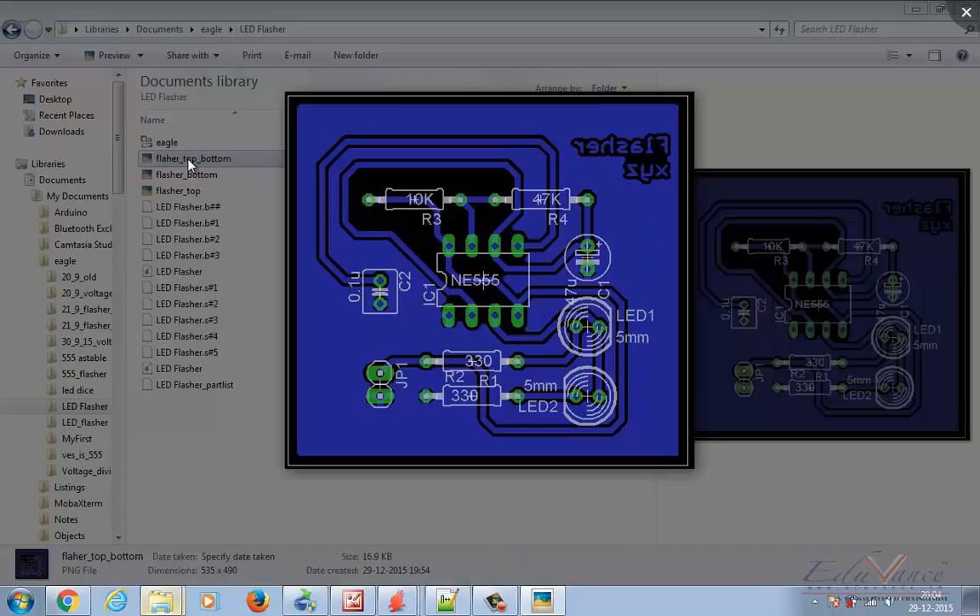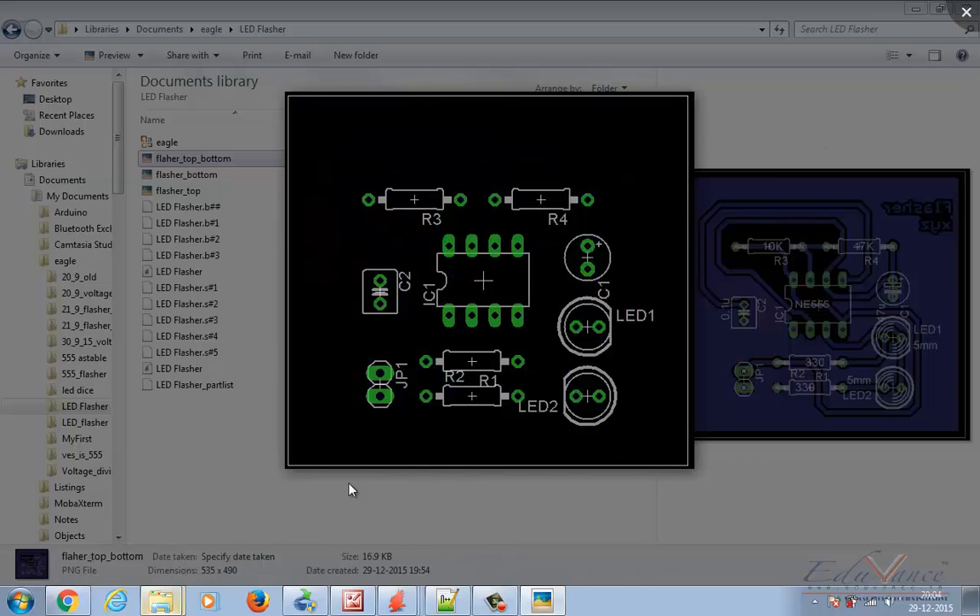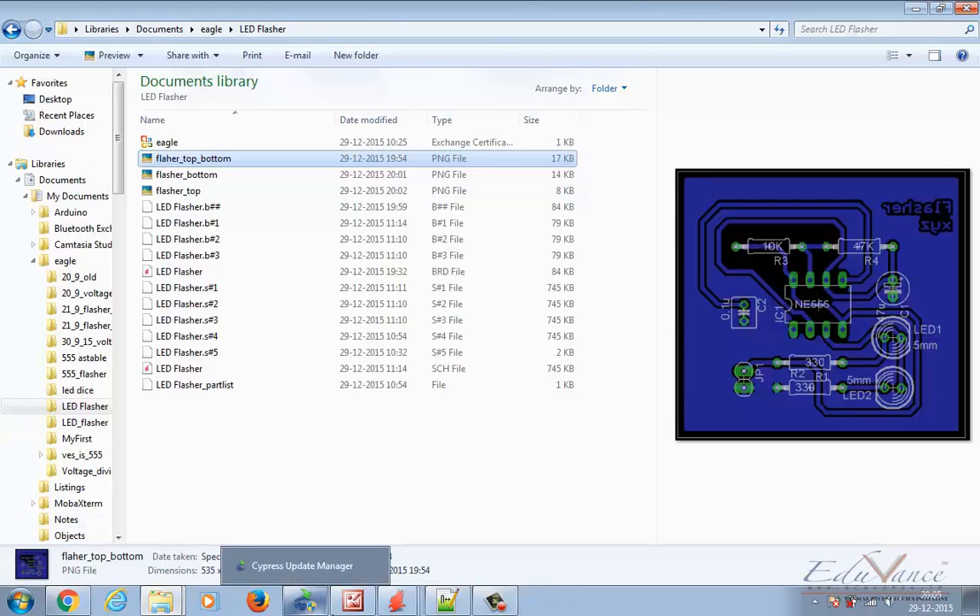Now if I compare these images: this is my complete board image, this is just my bottom image, and this is how my top will look. Imagine the black area is my PCB board. I will mount R3 and R4 through the holes on this side, and on the flip side of this board this layout will appear, so I will then be able to physically solder it.